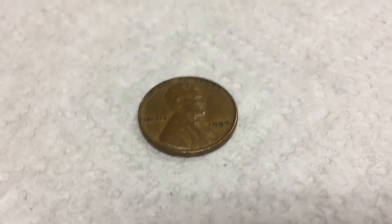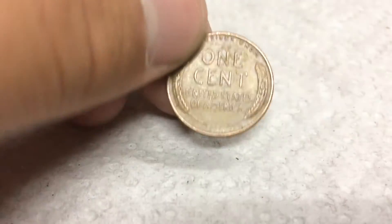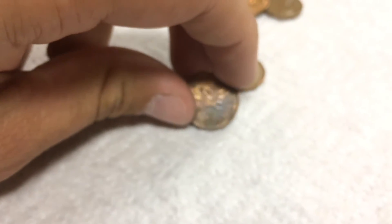Two rolls later, we have another wheat — it's a 1957 Plain. So that's eight wheats, and we got another Canadian, 2000. So on to the next roll.